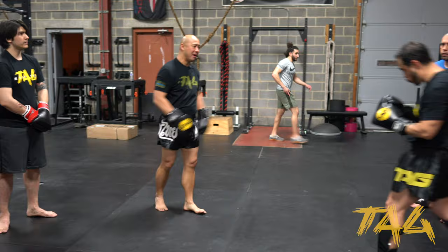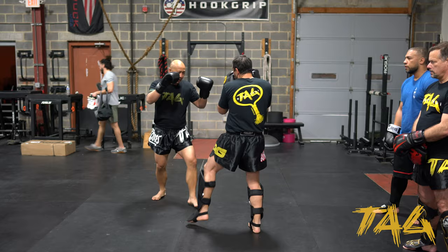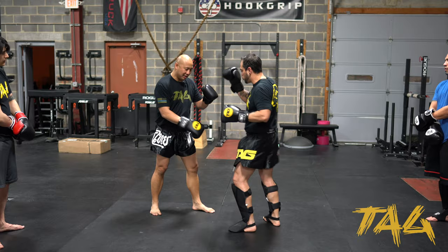What we're looking for: if I face my partner, we're gonna be nice and relaxed, looking for our stance. I got a punch, I got a kick, full movement. He comes at me and I'm looking to kind of check it — right over here, nice and relaxed.